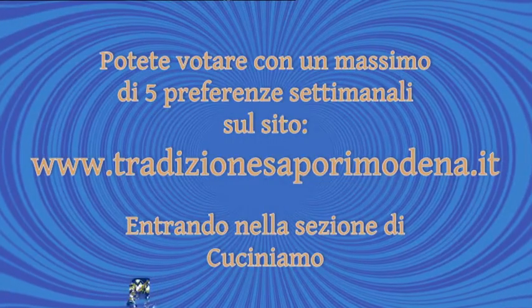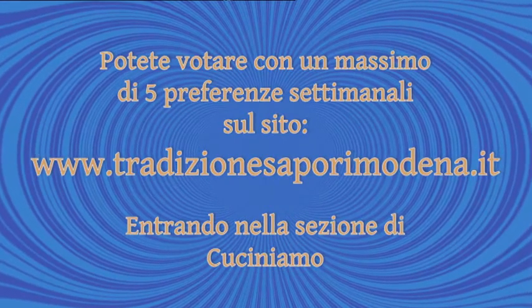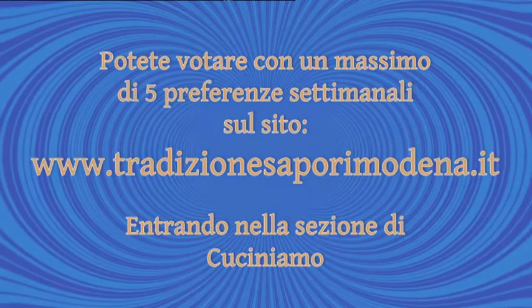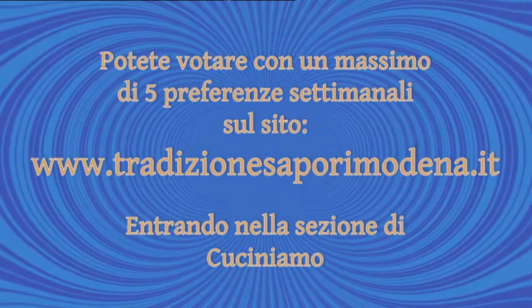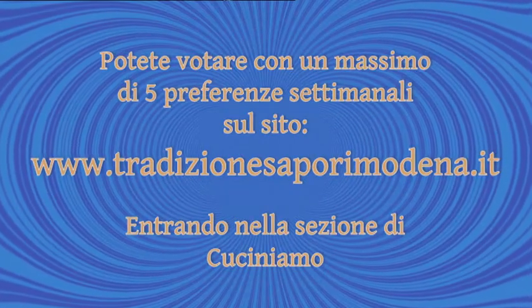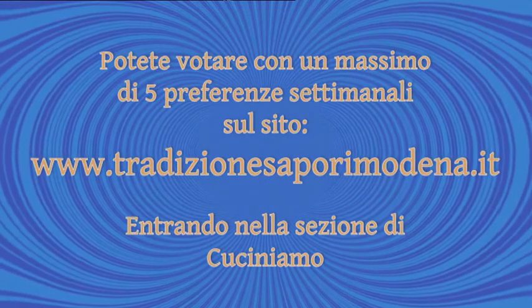Ci dobbiamo salutare. Adesso sta a voi giudicare — mi raccomando. Noi ci vediamo alla prossima puntata di Cuciniamo The Best. Se questo menù vi è piaciuto e vi ha convinto il ristoratore, adesso potete votare con un massimo di 5 preferenze settimanali sul sito www.tradizionesaporimodena.it, entrando nella sezione di Cuciniamo. Così potrete sostenere il vostro preferito e portarlo a diventare il locale Cuciniamo The Best.